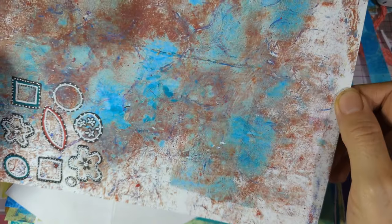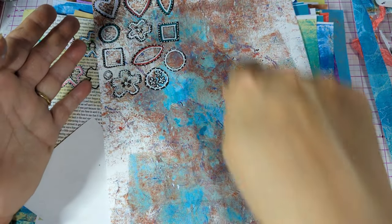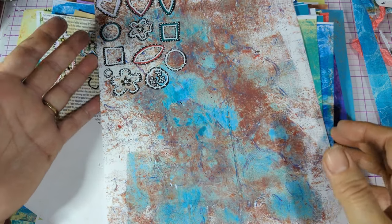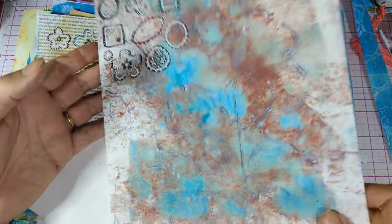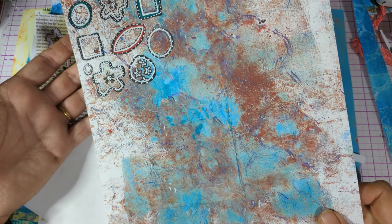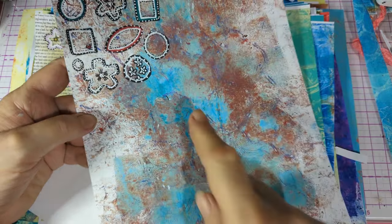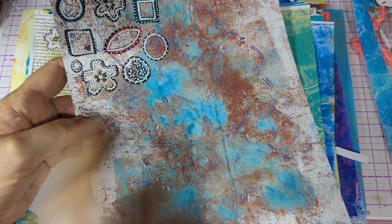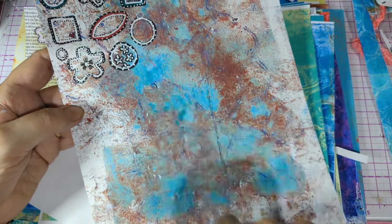I've been messing about again — this is actually very gorgeous, isn't it! So this is a brayer. After you've been doing gel press, or you don't even have to do that — you can just use a roller to rub acrylic on paper if you haven't got a gel press. I put it on the roller and then just rolled it onto the paper.